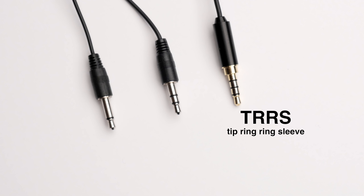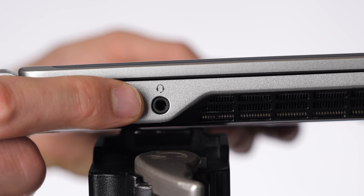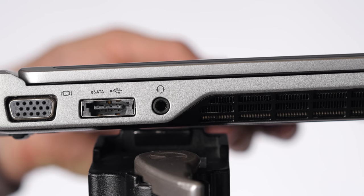Finally, we have TRRS plugs. These are meant for recording into smartphones, tablets, and some of the newer computers that have microphone/headset combo inputs.